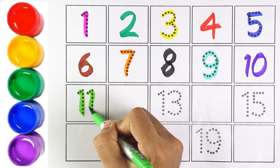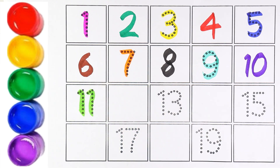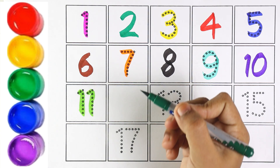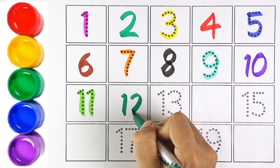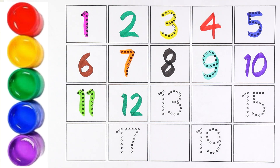Number 11. Number 11. Let's move on to the next number. Number 12. I am writing number 12 with green color. 1 and 2 makes the number 12. Very good.